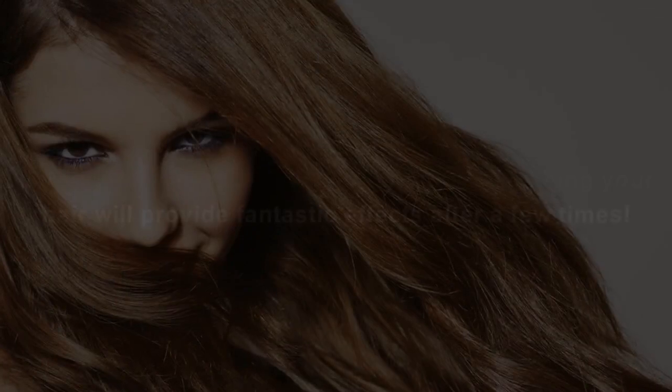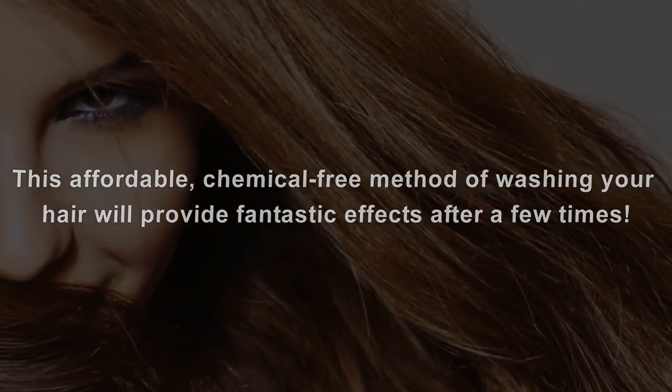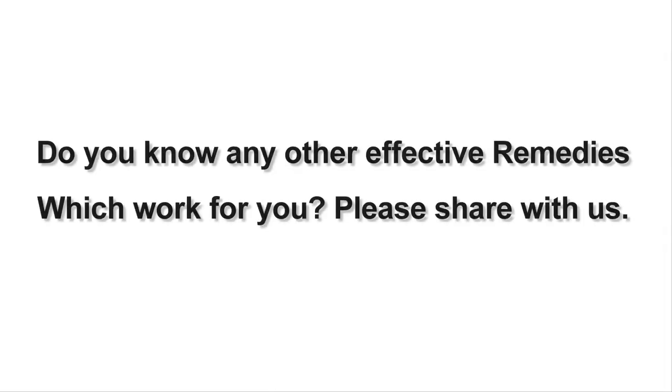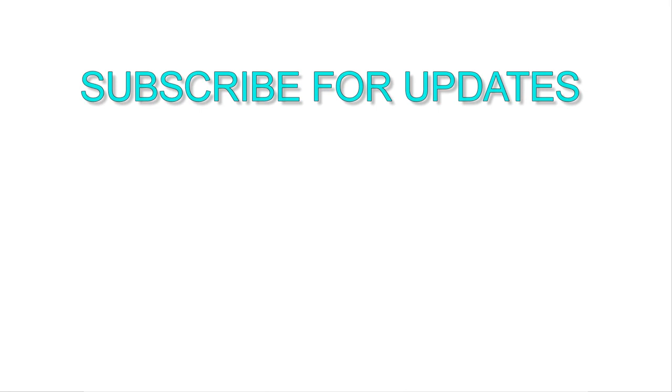This affordable, chemical-free method of washing your hair will provide fantastic effects after a few times. I hope these tips will help you. Do you know any other effective remedies which worked for you? Please share with us, and don't forget to subscribe to our channel for daily remedies updates.